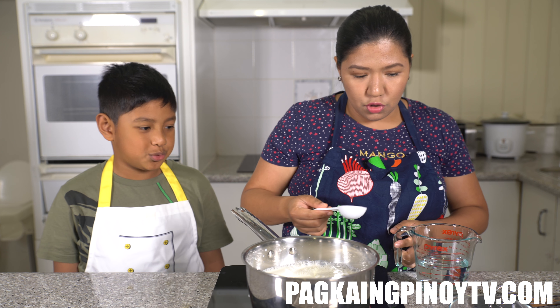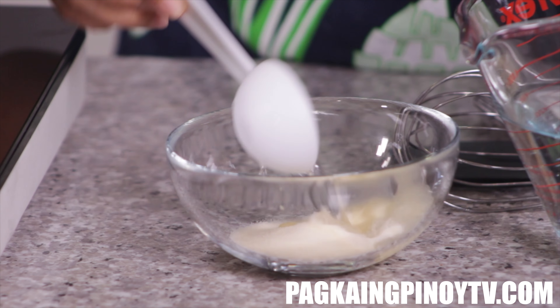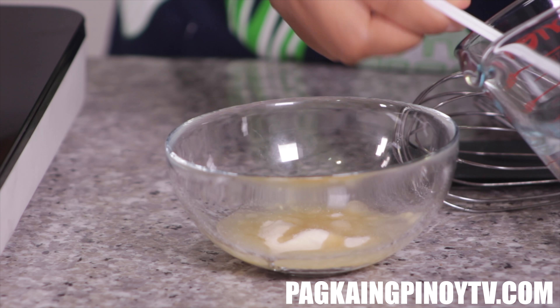We're going to add two tablespoons of water to dilute the gelatin. Would you like to do this? So this is our gelatin powder — we can add a little more water because it's too thick, just one more tablespoon. Mix it and stir — it's too thick and sticky. Okay, this is good enough.